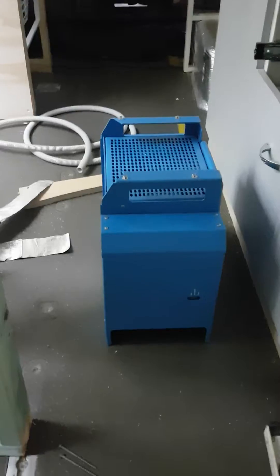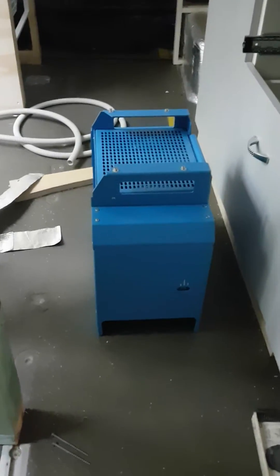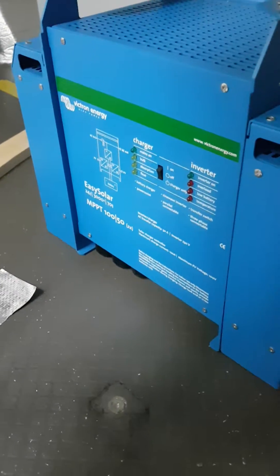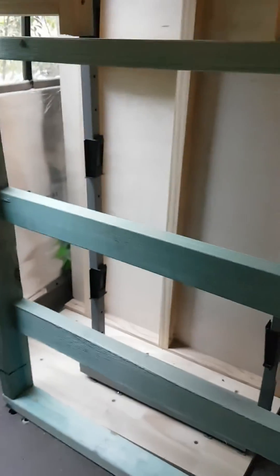This is the framing for the solar controller, charger, and inverter — the Victron box, you can see there. That is going to get fixed to this. This is structural pine, so that's nice and strong.